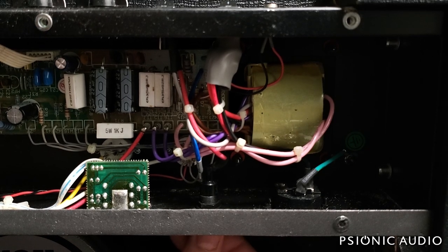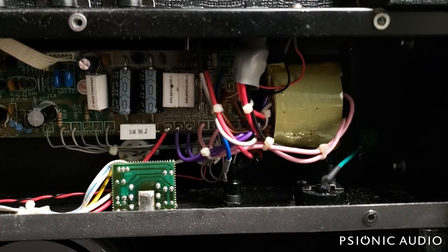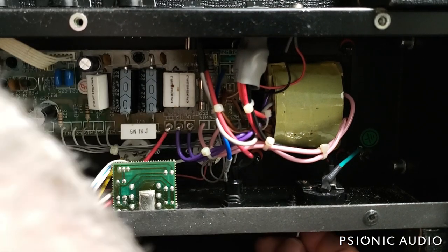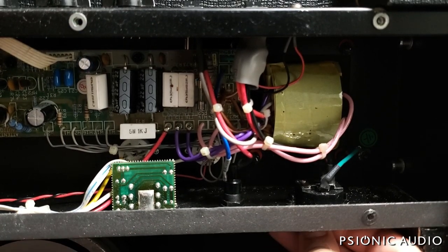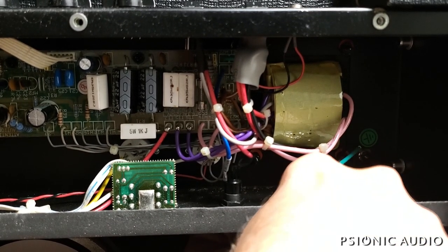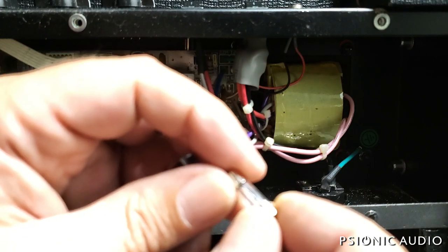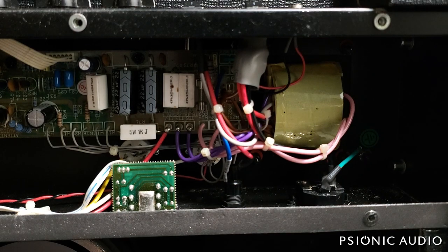Let me put the HT fuse back and show you where the hidden fuse is. Here is the IEC connector. Like many amps, the IEC connector has a little drawer in it — it slides out. You get a little flat-head screwdriver and press down on the little tab on the drawer and the whole thing will slide out. Here's the little drawer, and here's the blown fuse — it's got a little burn spot on it. That fuse is a 1.25 amp, which is correct for this model.